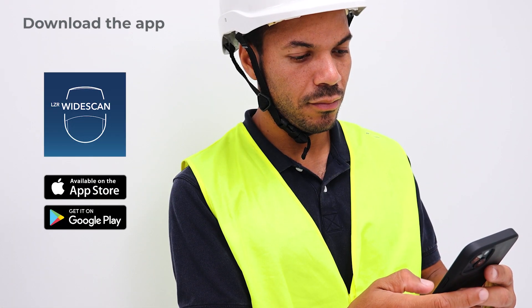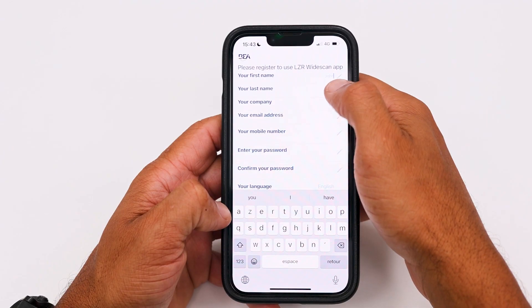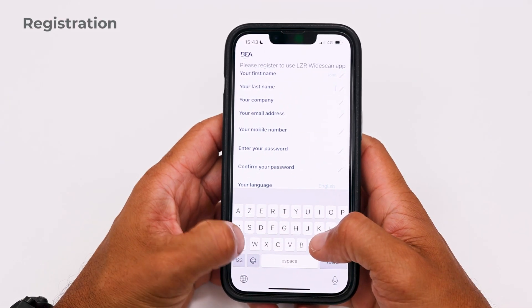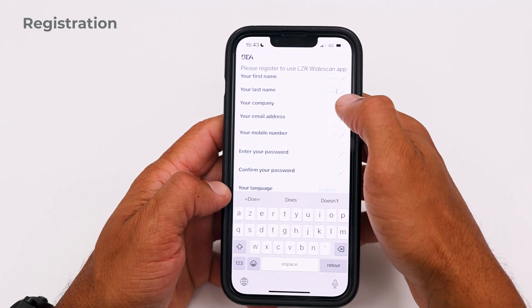Before starting the installation, download the LZR WideScan app. Open the app to register, and fill in your details to receive your unique code to access the app by text or email.